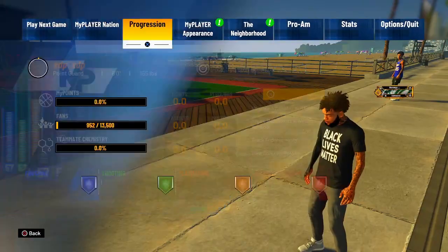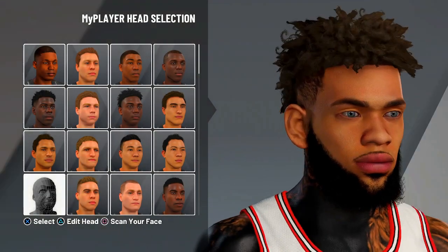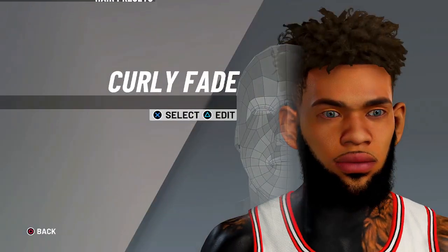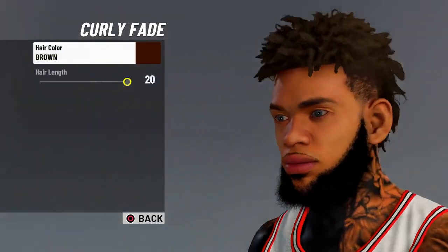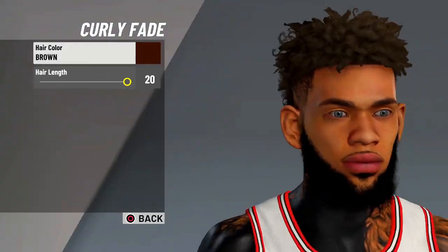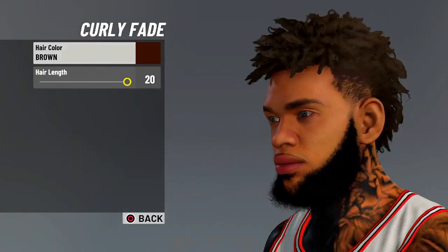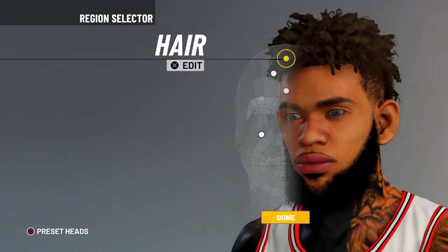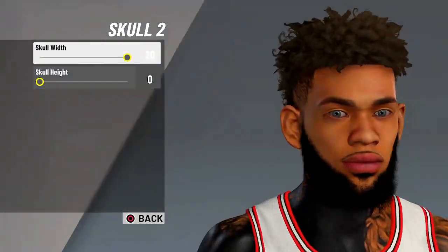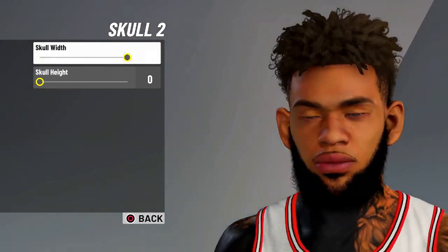First you're gonna bring up this right here and put this one right here. Then for the hair, you're gonna do curly fade. You're gonna do hair color brown and hair length 20.